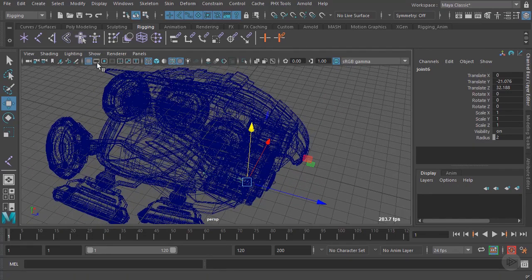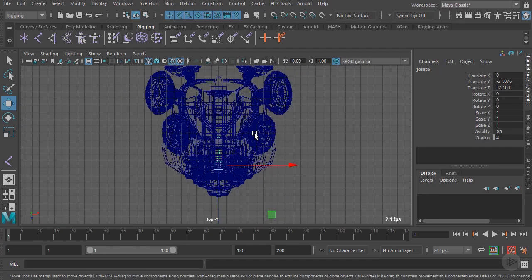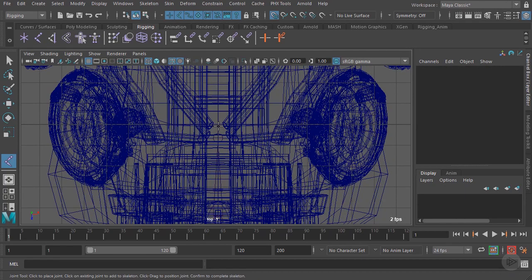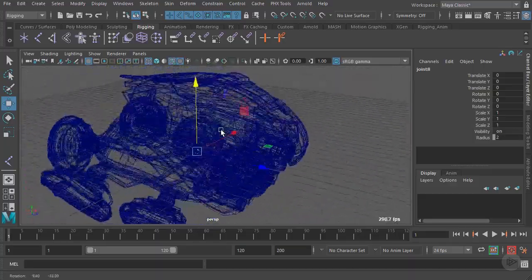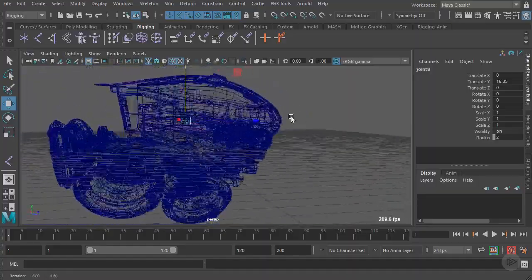To create this root joint, let's jump to our top view: Panels, Orthographic, Top. We want to snap this joint right to the center line of our grid. If you don't see your grid, go up to the grid icon to toggle it on. We'll go to Create Joints, and this time hold X down for grid snapping. With X held down, we'll click right at the center to snap that joint there, then jump back to perspective. Now we'll translate the joint up just a little bit so it's more in the center of the drone itself.